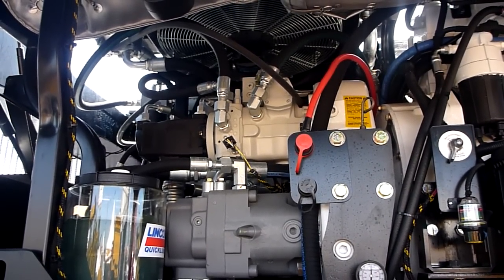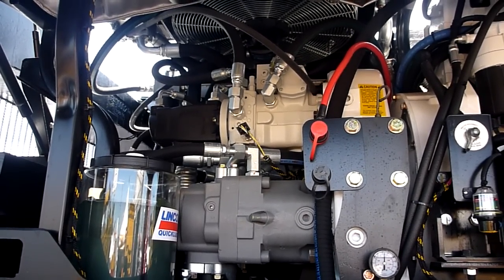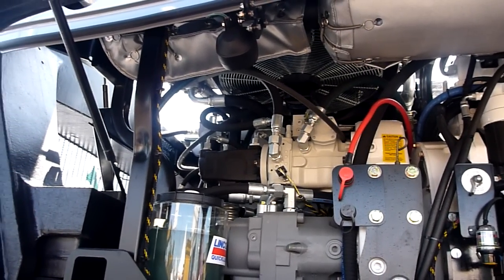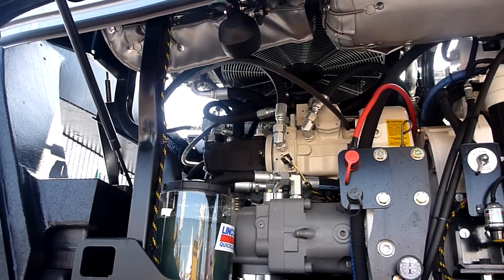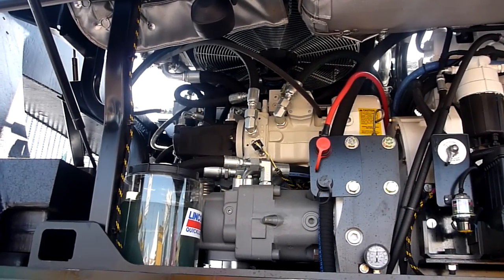We have a closed-loop swing circuit on this machine — that means you're never robbing from the swing circuit when you're doing any of the other functions, so it's very fast and smooth. We have Bosch Rexroth pumps throughout; they're very easy to get locally and have proven themselves to be a quality pump.